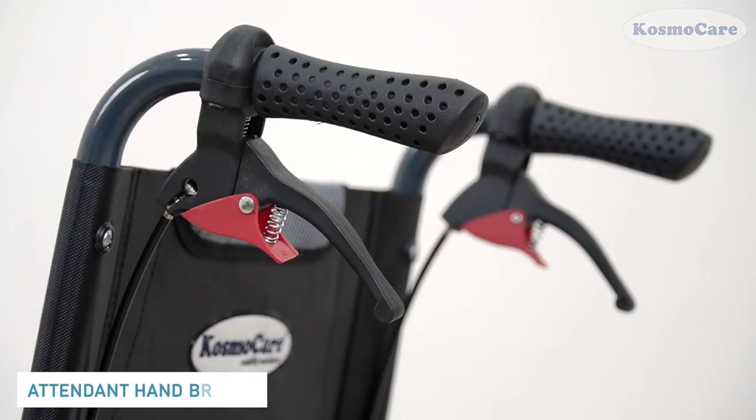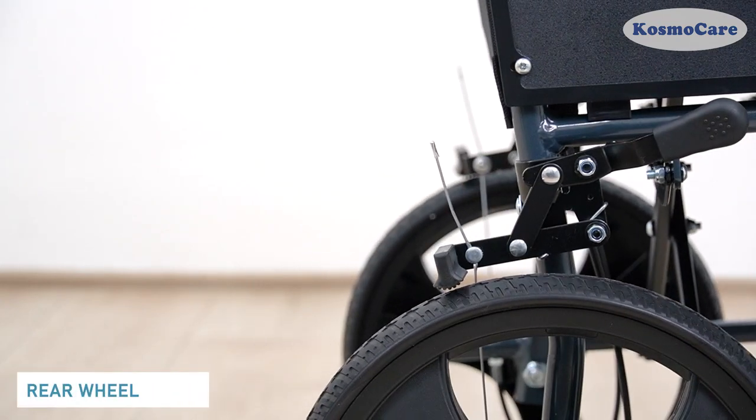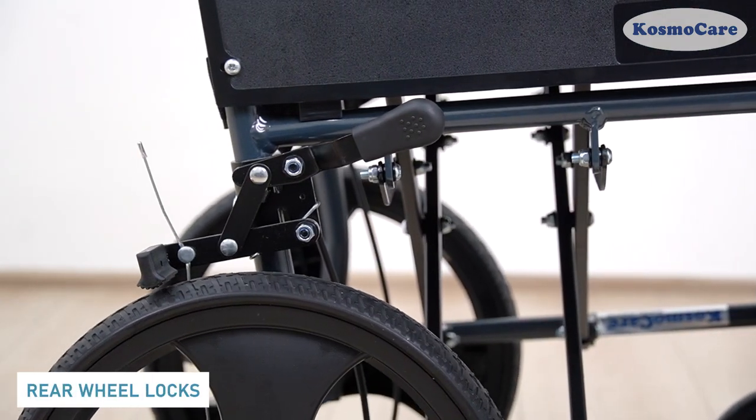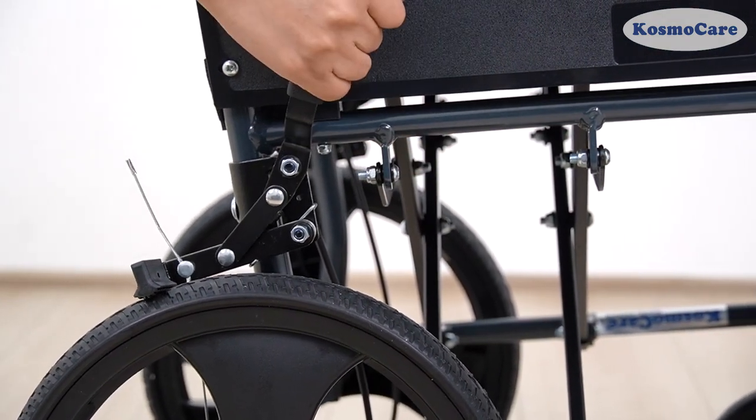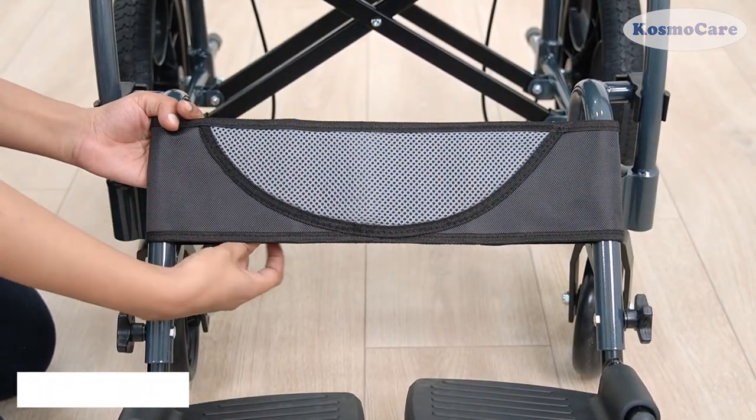The wheelchair is equipped with easy-to-apply brake levers for the caregiver. And when at rest, this accessible wheel lock lever securely locks the wheels. The footrest come equipped with a detachable calf strap to support the legs.